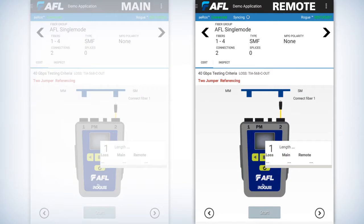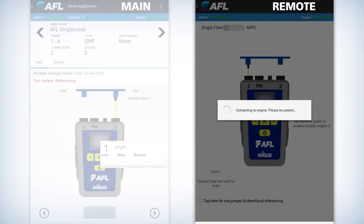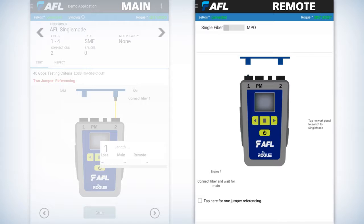On the remote unit, go into the menu — it's the three horizontal buttons to the left of the AFL logo at the top of the screen. Approximately halfway down you'll see where it says remote mode. Put that unit into remote mode. Once in remote mode, look at the animated screen: there's a bouncing fiber. Make sure that bouncing fiber is over the correct port. If it's not, just tap above the port it needs to be over and it'll automatically make that switch.